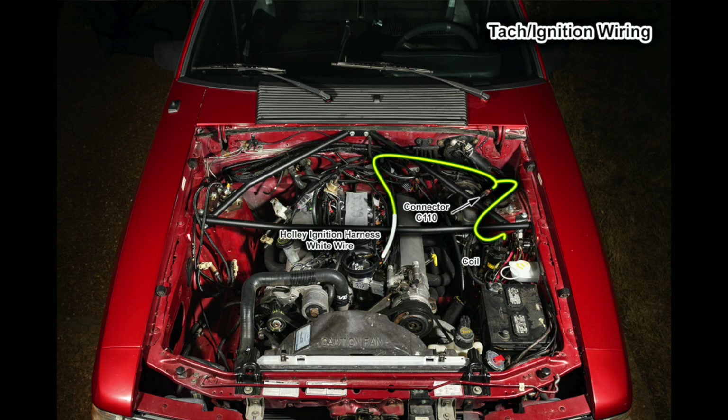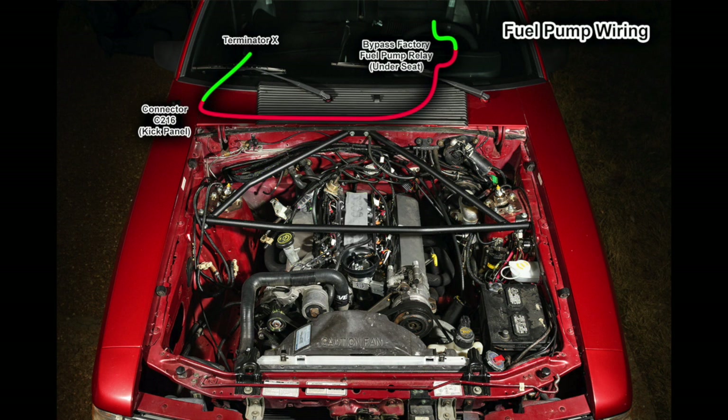The wire for the tachometer also comes from connector 110. On later models it's a green wire with a yellow stripe; on earlier models it's a tan wire with a yellow stripe. There's a splice near the connector — one leg goes to the negative side of the coil, and the other leg connects to the white wire from the Holley ignition harness. The fuel pump wiring is a bit complex. The green wire comes out of the Holley Terminator X main harness and connects to the red wire from connector 216 in the kick panel. That red wire travels to under the driver's seat where the fuel pump relay is. We bypass the factory fuel pump relay by connecting the red and green wires together, since the Holley Terminator X harness has its own fuel pump relay.